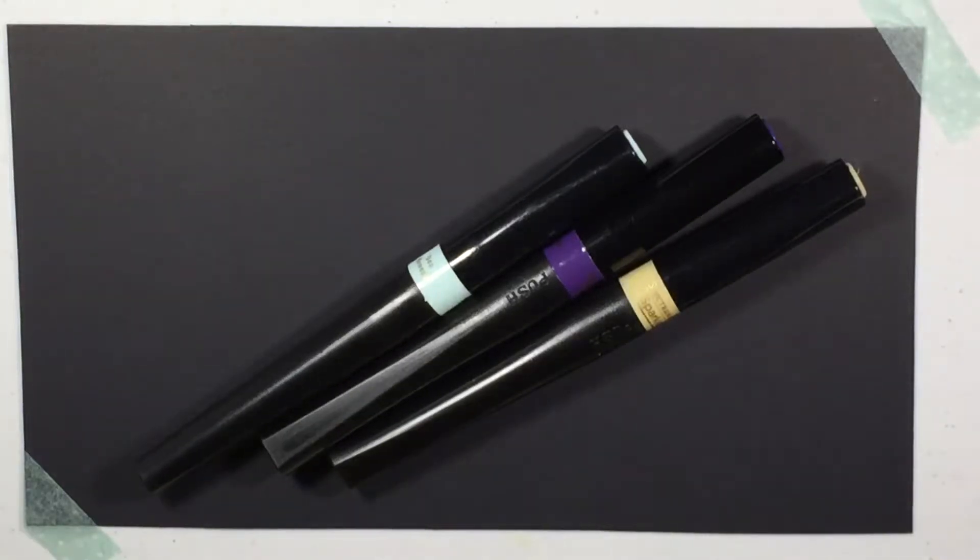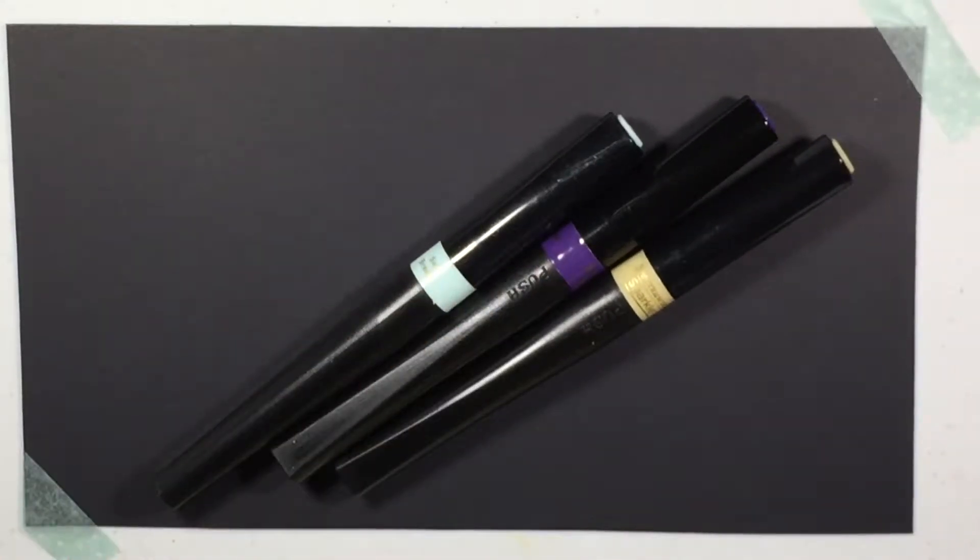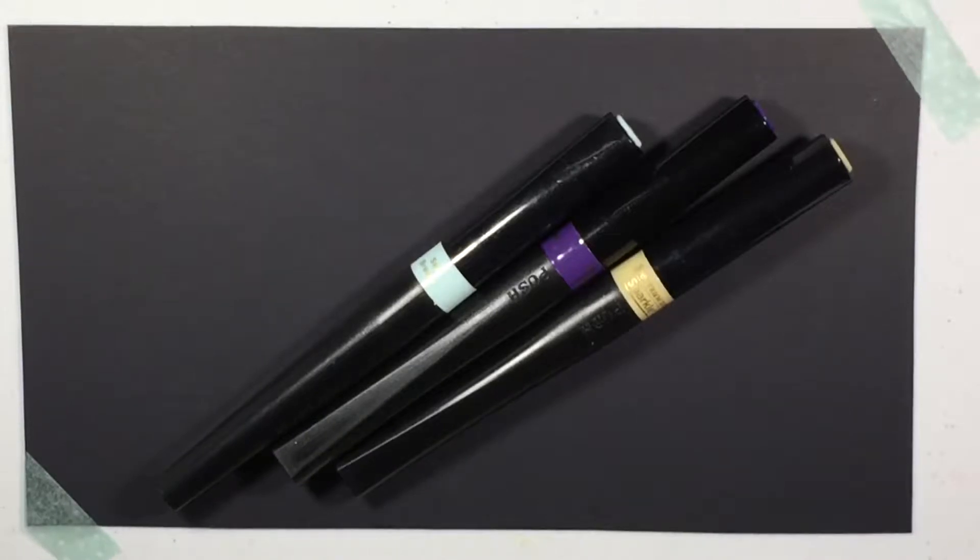Hey guys, welcome back to my channel. So I wanted to do a demonstration slash review on these markers. These are Spectrum Noir Sparkle markers. I have a variety of colors.